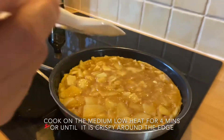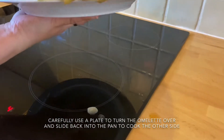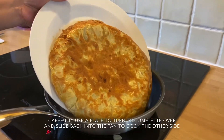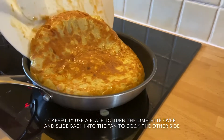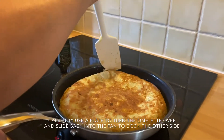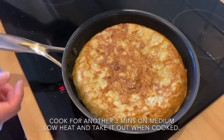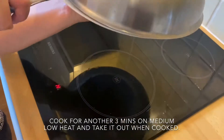Now we'll use a plate to flip the omelette over. Be careful — it's very hot. 1, 2, 3. Done. Now slide it back into the pan to cook the other side.